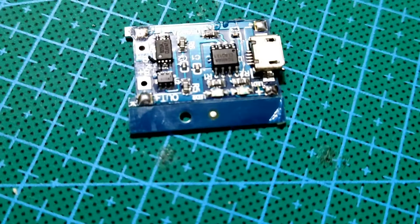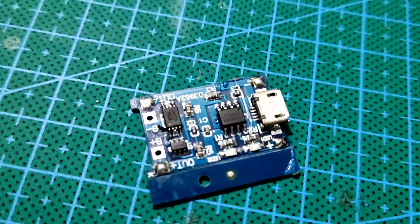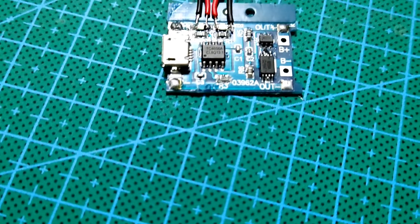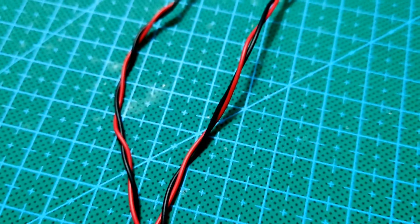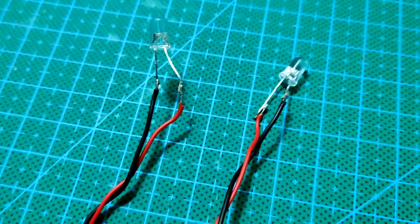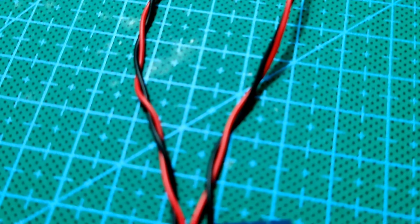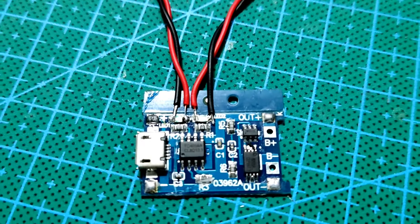Modul lain yang saya gunakan dalam proyek ini adalah modul charging TP456. Modul ini berfungsi untuk mencas baterai yang digunakan dalam proyek ini. LED indikator yang ada pada modul saya jumper pada dua buah LED, berwarna biru dan merah. LED biru menyatakan baterai full dan LED merah menyatakan baterai kosong. Sahabat bisa lihat video saya yang lain tentang cara membuat jumper LED ini pada modul charging TP456.